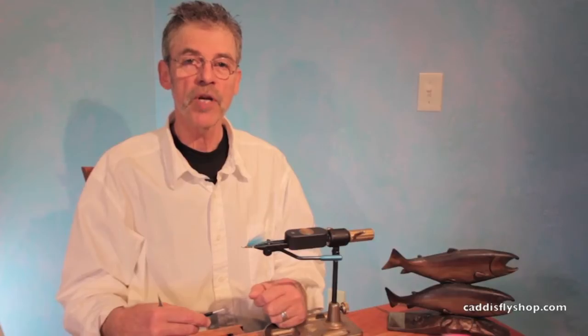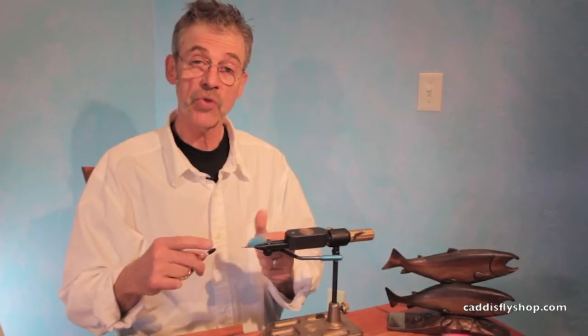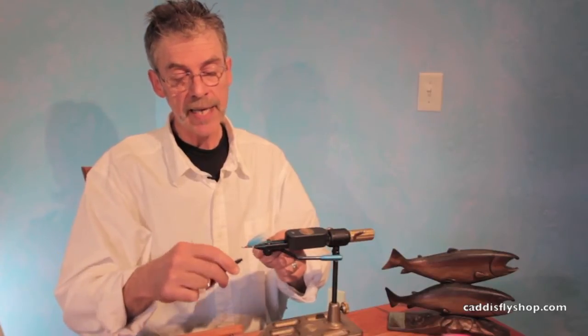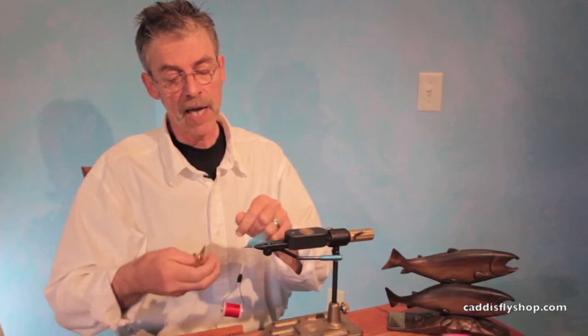Hey, this is Jay Nicholas for the Oregon Fly Fishing blog. We're going to do a simple technique here, and this is how to wind a guinea collar hackle.